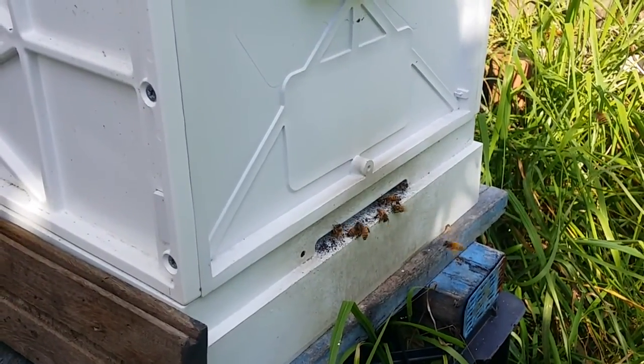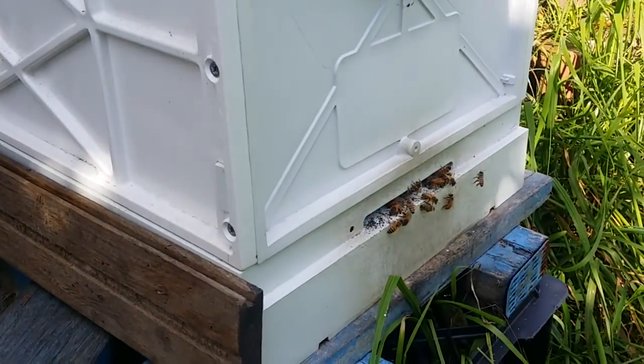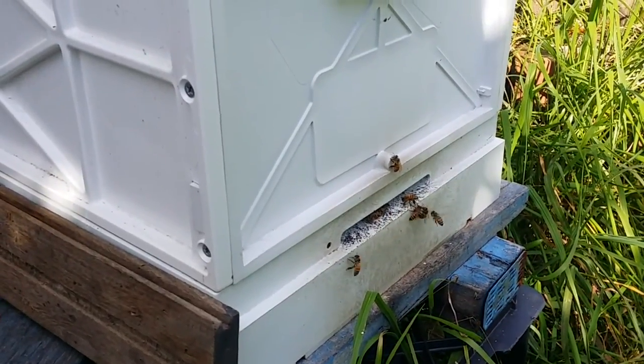If I don't see any queen cells I'm not going to do the split. We're going to go right down to the bottom to make sure that everything's okay and do a full inspection while we're here.